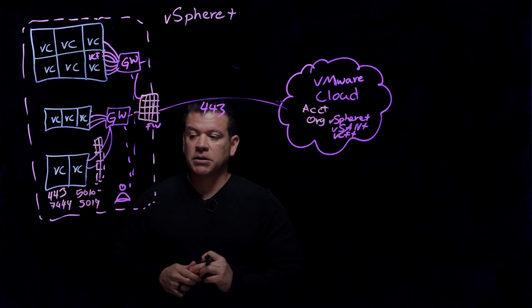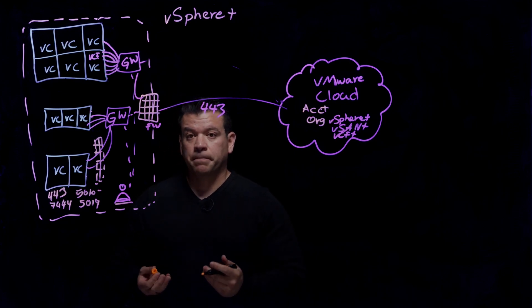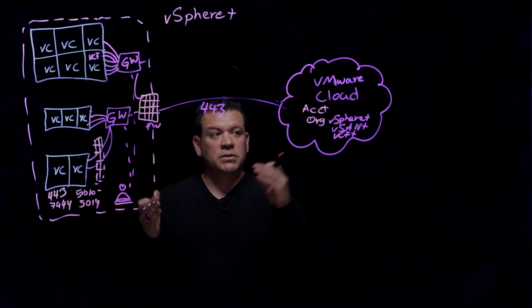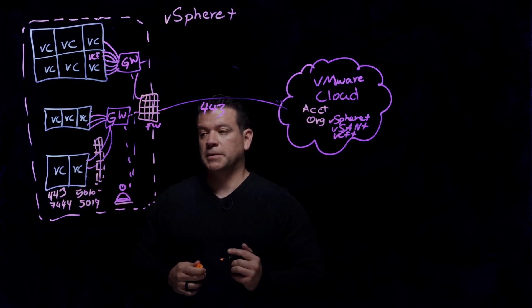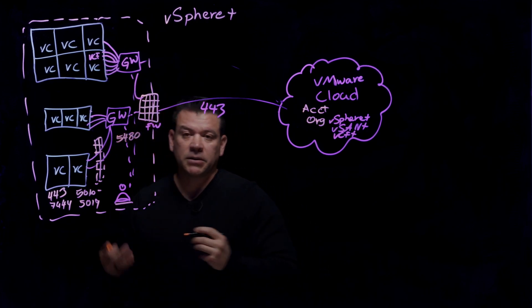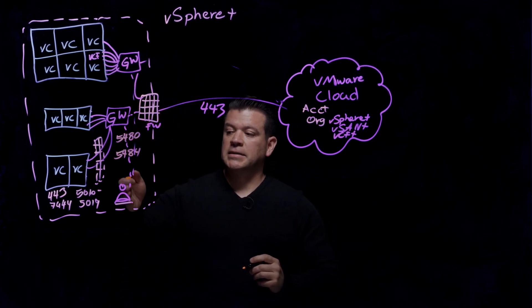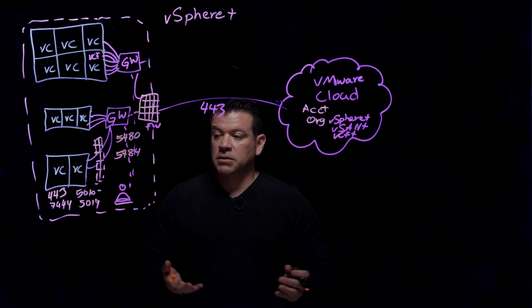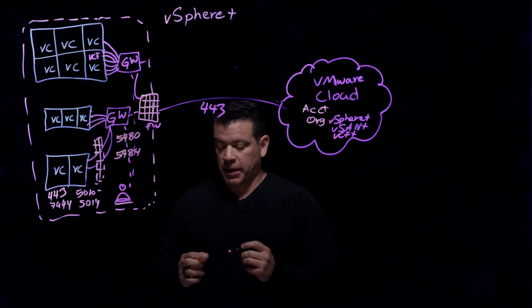The admin also needs to be able to communicate to each one of those gateway appliances that you deploy. You would access the web console to perform the two steps necessary: connecting to the Cloud and registering your vCenters. That internal admin connection uses ports 5480 and 5484 — just like vCenter VAMI. So if you have a jump box or jump VM, make sure the admin can reach the gateway on those ports.